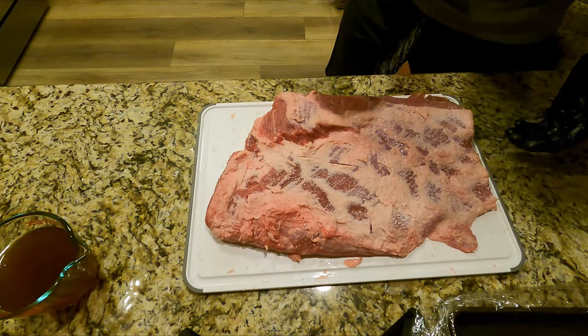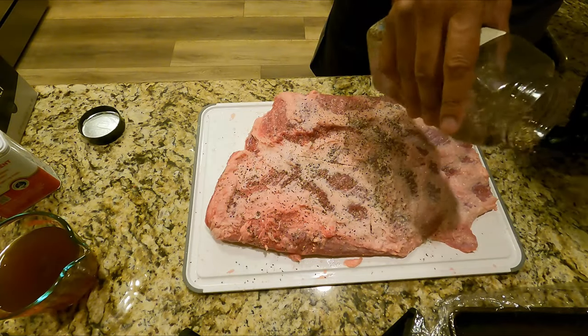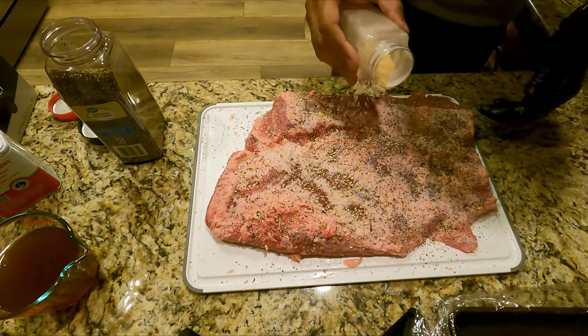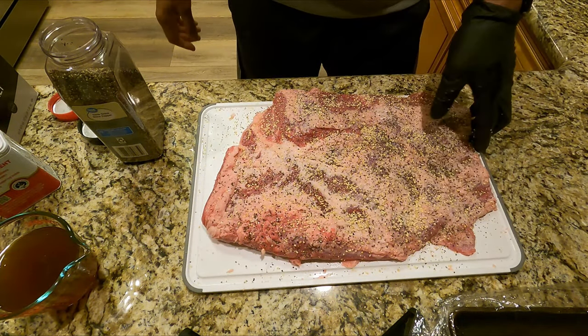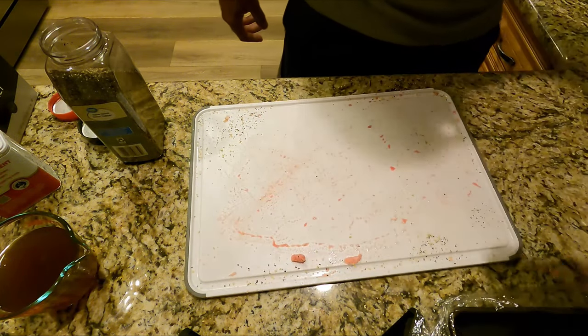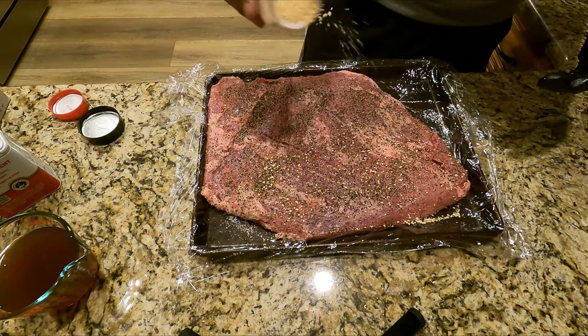It's coarse kosher salt, coarse black pepper, and coarse garlic — the basic SPG. These briskets have great flavor so you don't have to go too heavy with the seasoning, but just make sure you get all this on. Prep everything the night before, turn it over onto the prep tray, and do the same seasonings on the other side.